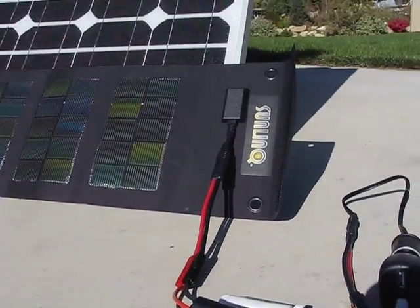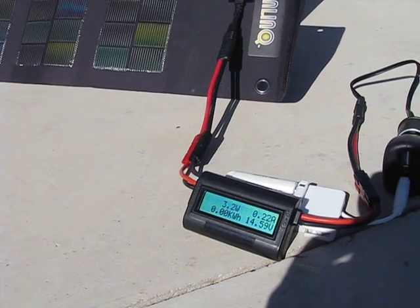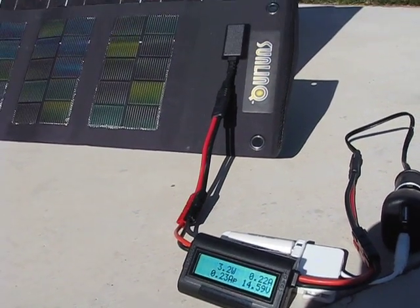That's it. I'll be requesting three or four more warranty replacements on the panels.